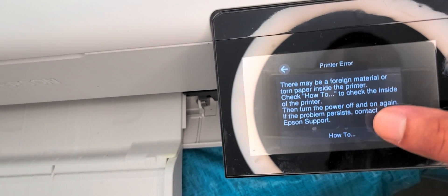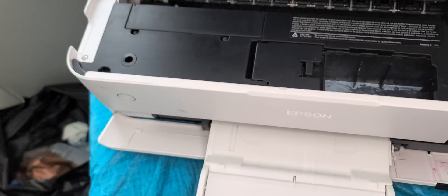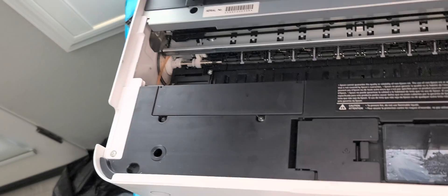It proceeds and then it's just saying to check and look for all the different papers. I think this may be the error.